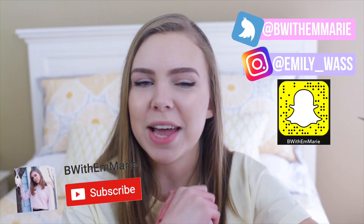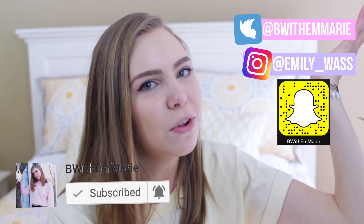That's it for the video! If you liked it, be sure to give it a thumbs up and subscribe and turn on my post notifications so you can see every time I post. You can comment down below your favorite DIY that I did. I love you guys so much, thank you for watching, and I'll see you next time. Bye!